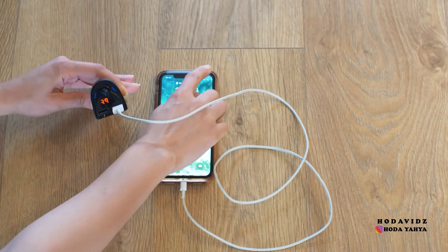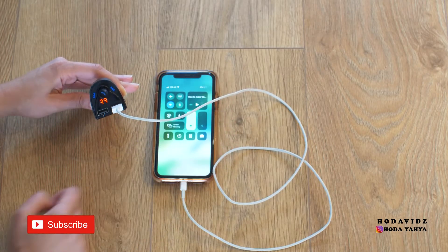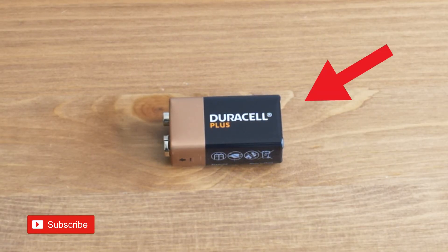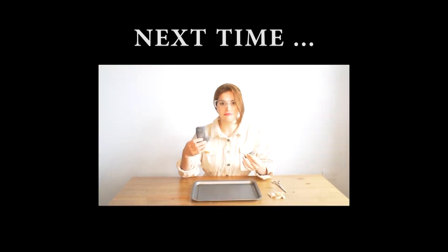Thanks for watching guys, I hope you enjoyed the video. Do let me know in the comments if there's any other ways that you can make a DIY phone charger, and remember to carry a spare 9 volt battery in your car just in case. See you next time.